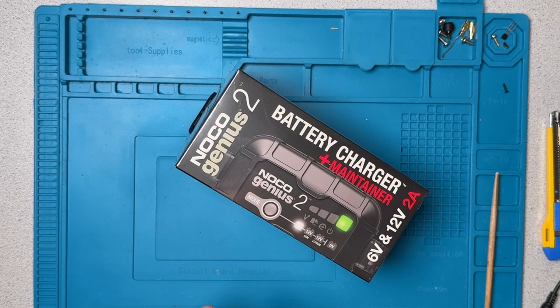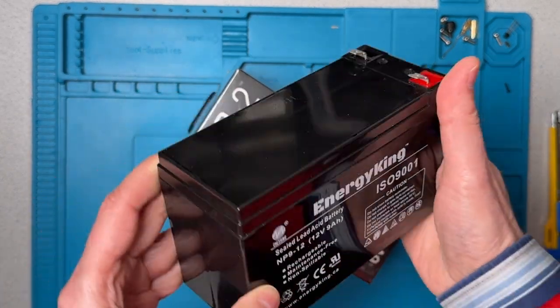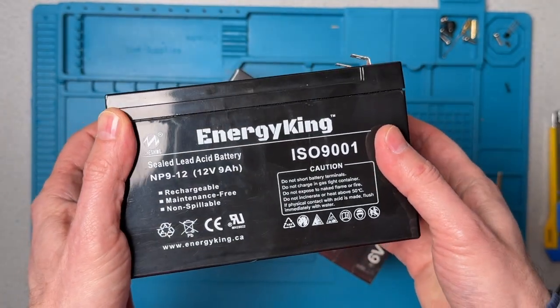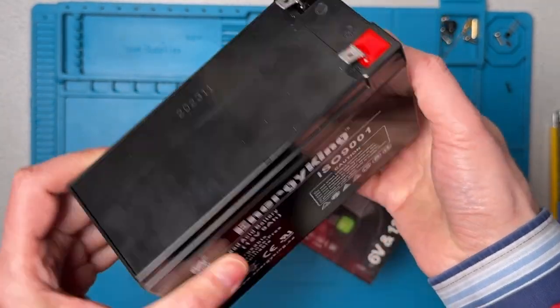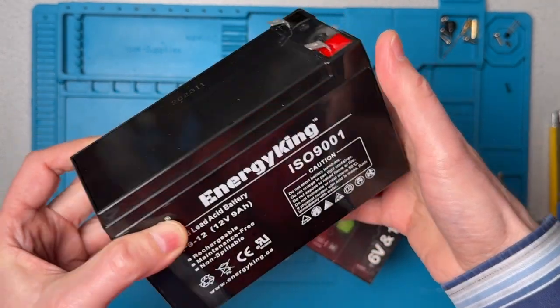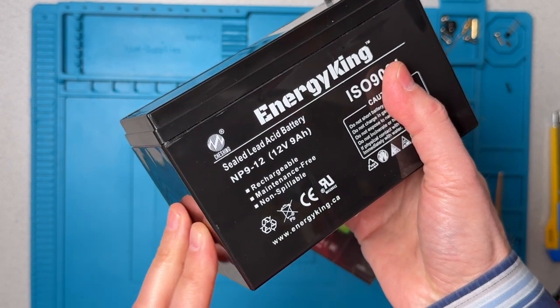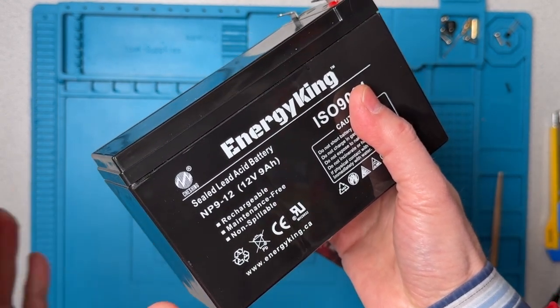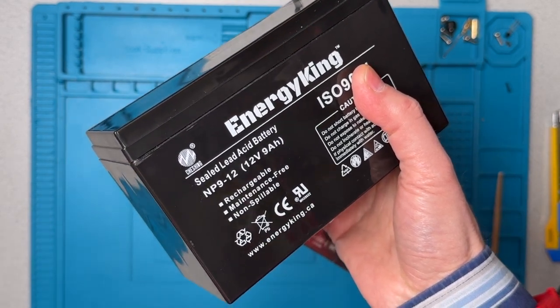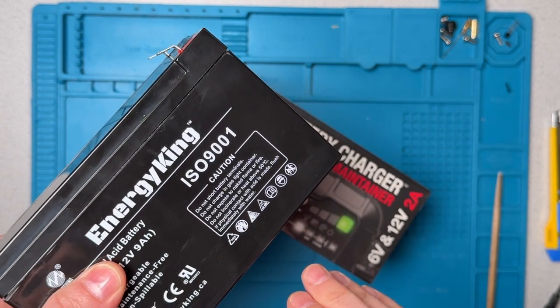One of the reasons that I'm looking at this charger — if you've seen some of my other videos — is I'm on a little bit of a mission to try to figure out the best way to charge one of these sort of typical smaller kinds of lead-acid batteries. These are sealed lead-acid batteries, also sometimes called AGM batteries because of their construction. These are the kind of batteries that you'll find typically in a UPS or some other small device. I'm trying to find a way to charge these batteries outside the UPS in a way that is safe and won't really diminish their lifespan.